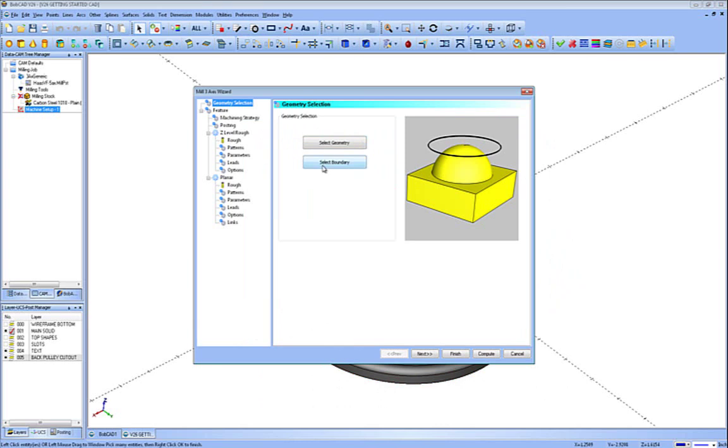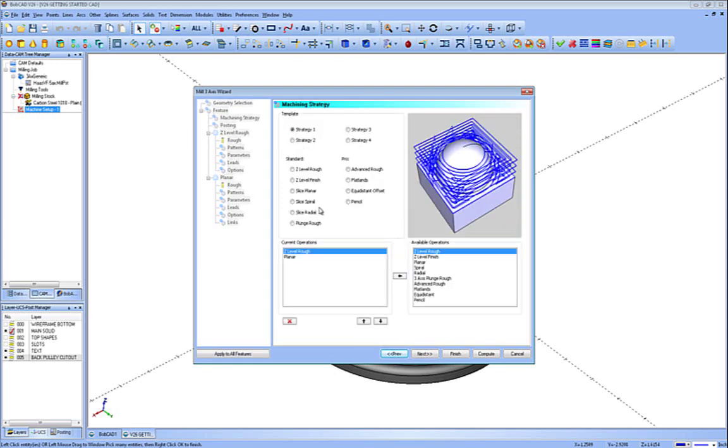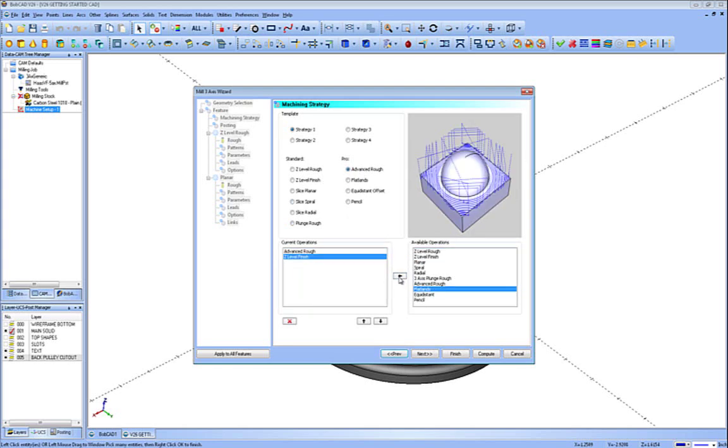Right-click and OK it. We're not going to use a boundary because we're cutting all that area around it. Hit Next. Inside of here we have our clearance plane, rapid plane, and feed plane. Top of part is zero — that's where we touch our tools and the top of the material we're cutting. You can also use the pick top button to go into the CAD and pick an edge at the top. Now we're into the machining strategy — you have all your standard and pro toolpaths. You can add multiple toolpaths like advanced rough, Z-level finish, and flatlands, and move them up and down or remove them.